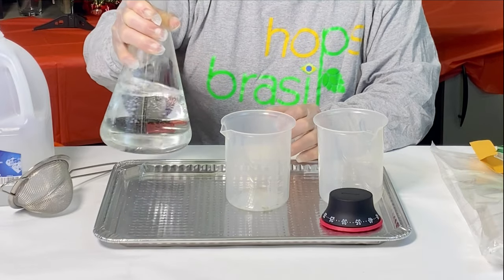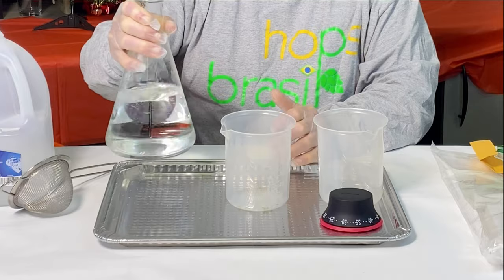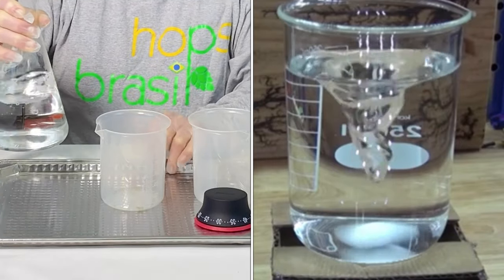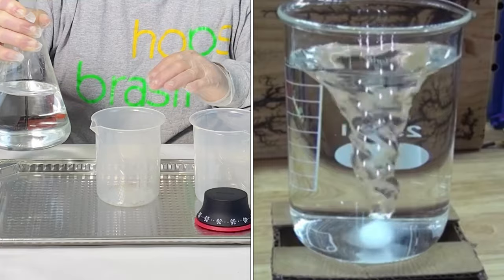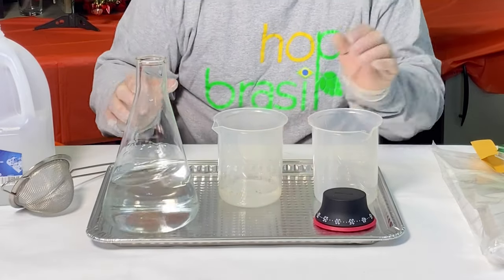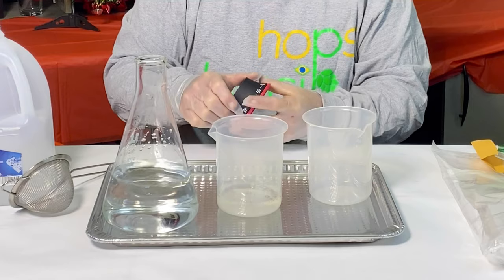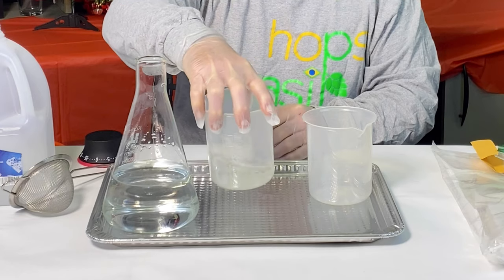Make sure the mix is well combined. I usually use a little electric mixer, but mine broke — I turned it on yesterday and the heat from the radiator melted the container. So instead, we're simply going to take our cleaning mix and mix it manually for five minutes. Set the timer and we'll see you in five minutes.